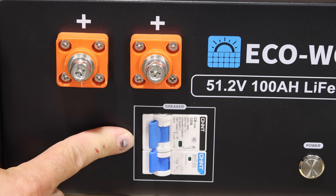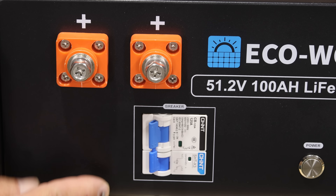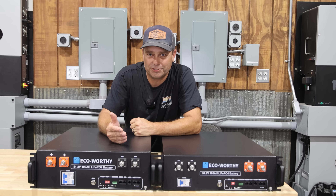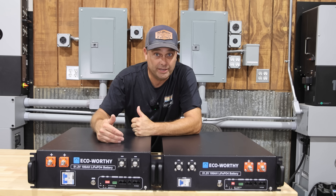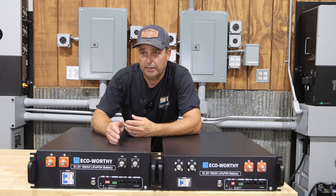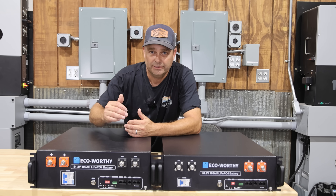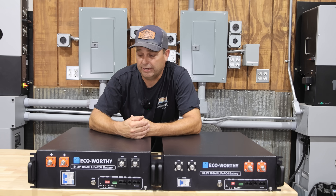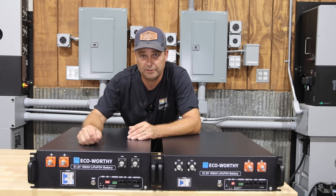The breaker is different as well. It looks like a double pole breaker, but this is actually the breaker, and then this is a shunt trip. A shunt trip allows the breaker to be tripped remotely or from the BMS — the battery management system. We've seen this before in other server rack batteries, for instance ones that have a rapid shutdown, where the BMS will trip the breaker. It's definitely an added safety feature.